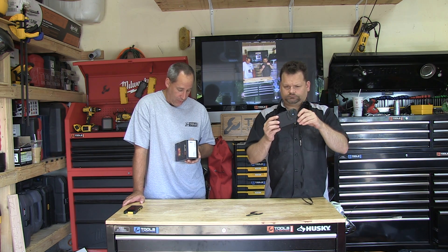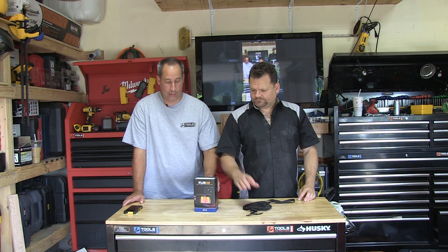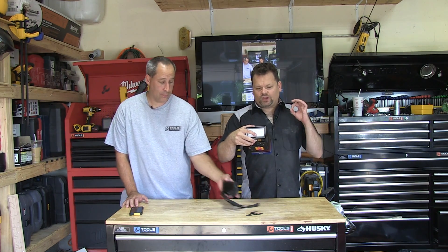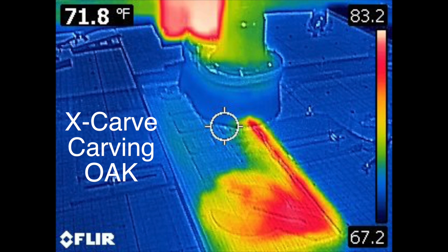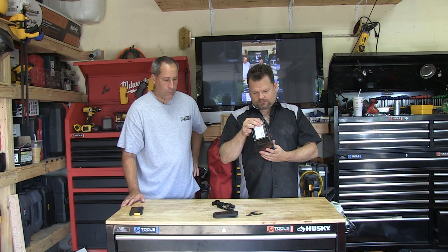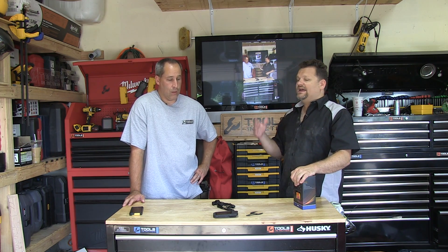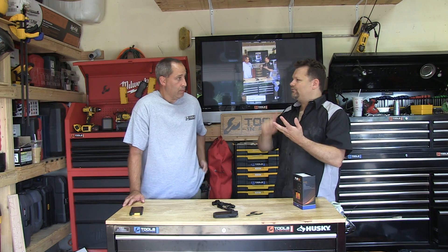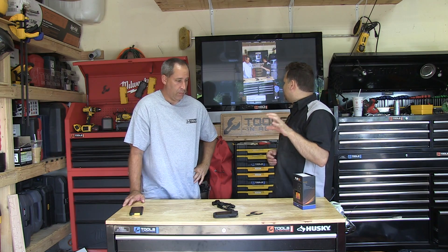It captures radiometric JPEGs for analysis using MSX thermal imaging. It's not waterproof — I don't believe it's IP-rated, so I wouldn't put it in water. It's got a built-in LED flashlight, and you can change display modes right on the screen — iron, rainbow, black and white. Black and white is really good for night vision; this thing sees in the dark like you wouldn't believe.